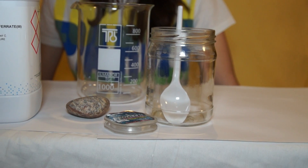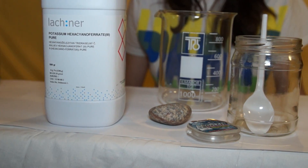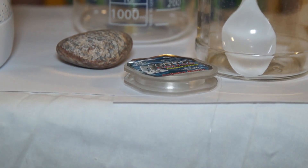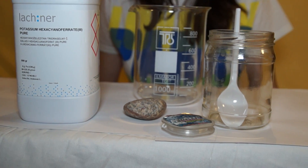The salts are also sold in special chemical stores. To grow the crystals we will need scales, thin fishing line, a round beaker, a stone, and different jars or glasses.